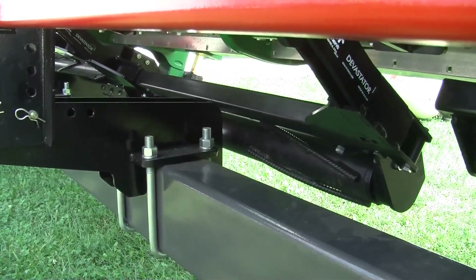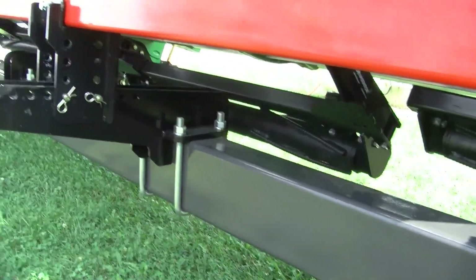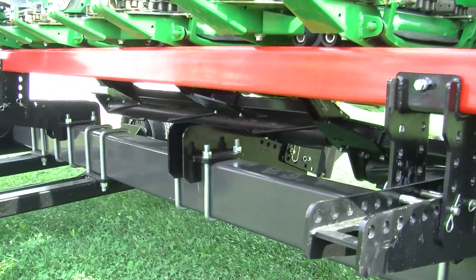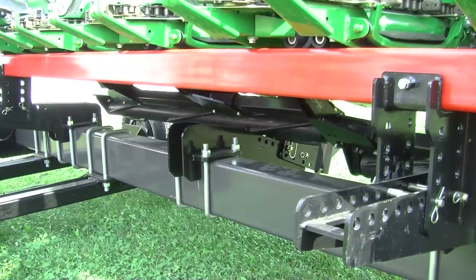Protecting the tires on every implement and every machine going through there is a huge benefit — tires, as we all know, are not cheap. We're also finding that the stalk decomposition with the Stalk Devastator is superior versus anything else we can do to those stalks.